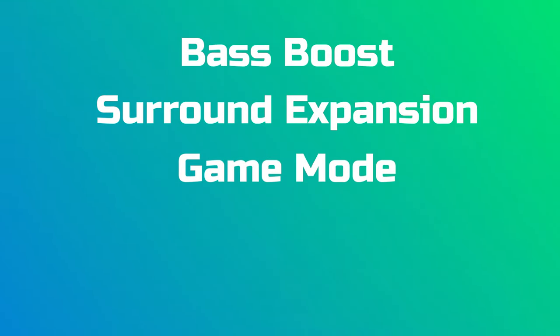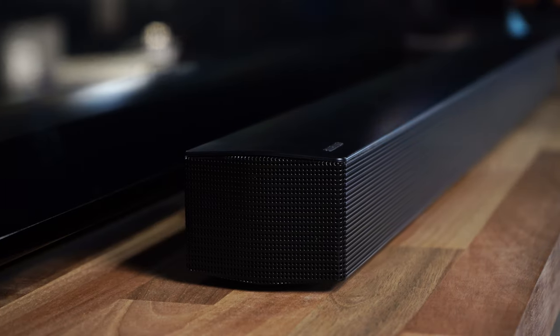Before I give my initial thoughts and show you some footage of me listening to the soundbar, let's cover the different sound modes. Most Samsung soundbars come with multiple modes so the sound is optimized for what you're watching. The available modes are: bass boost, surround expansion, game mode, adaptive mode, and DTS Virtual X. I found that DTS Virtual X did a better job of producing that surround effect than the surround expansion mode, so I'd recommend messing around with it to see what sounds best in your room.